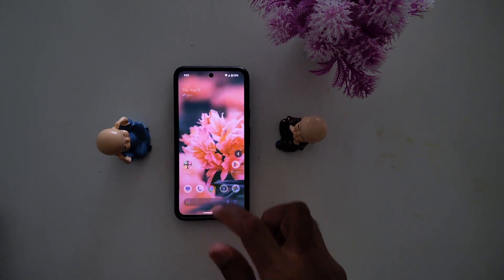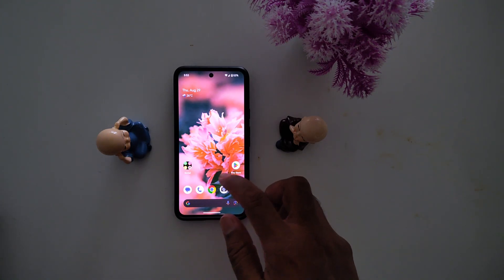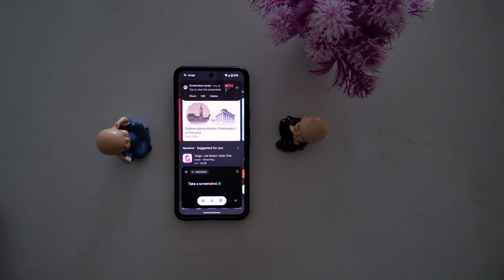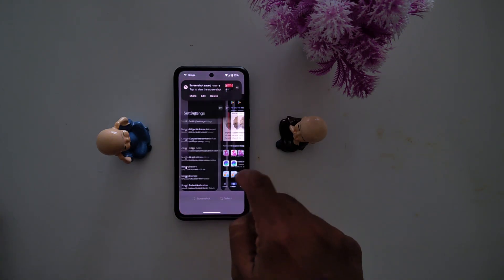The third method, you can use Google Assistant or Gemini. Just open any app or page — here we open the Play Store. Now launch Google Assistant and say "Hey Google, take a screenshot." And you can see it automatically captures the screenshot. You can find the screenshot at the top right corner on your phone.